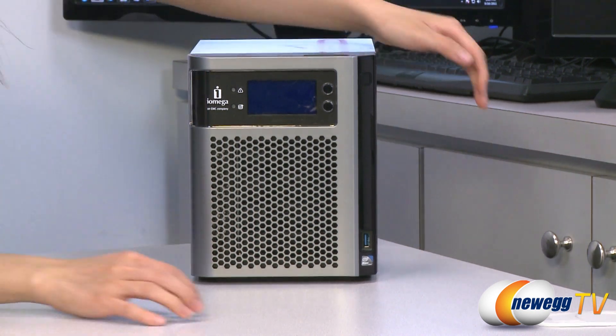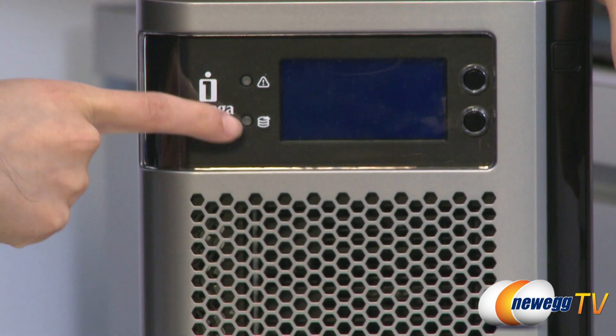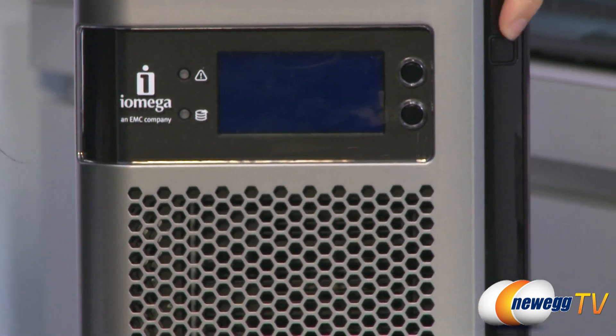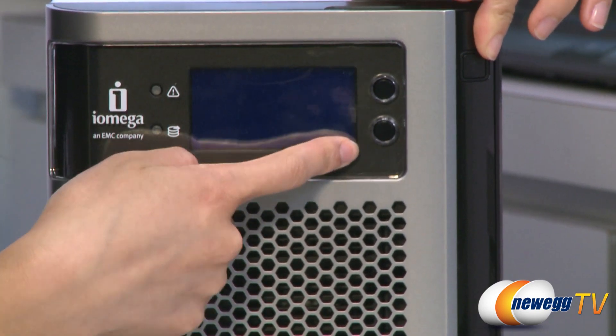Let me go over a couple of its external features. Over here is your error indicator and activity indicator. On this side is the power button, the quick transfer button, and scroll button.